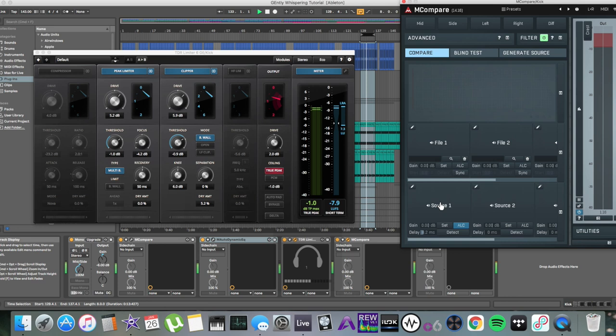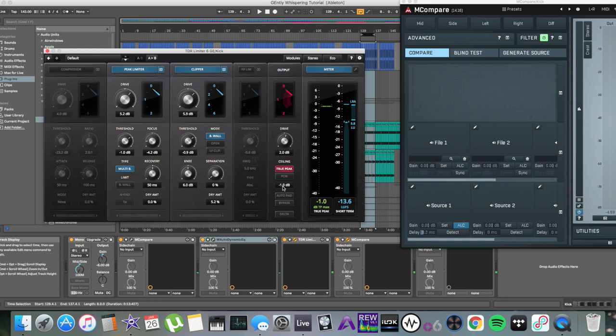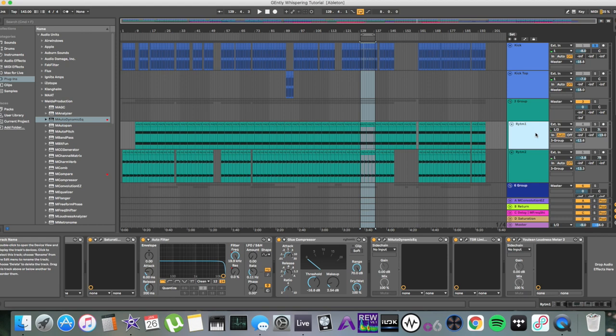My true peak on the kick drum is minus 1 dB. As it comes to compromise, I'm super happy with this. I'm not really compromising the kick that much — I've controlled the peaks, but I still get to keep the benefits. This is a cool way of treating your kick drums. Another good example of this is the main rhythm drum section.